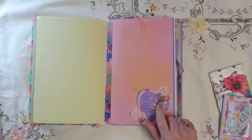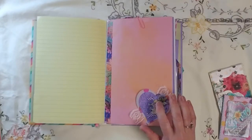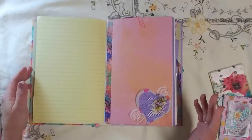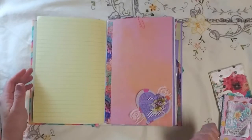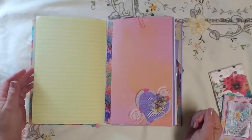And then I used flowers from Tim Holtz — I think it's the botanical ephemera pack — for my flowers, and then the trim, obviously, tucked behind.